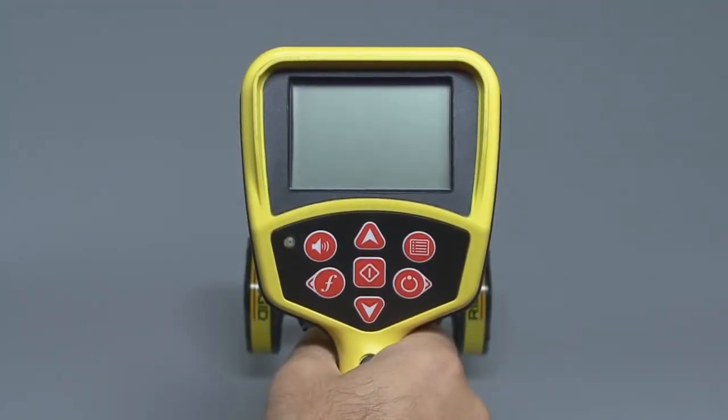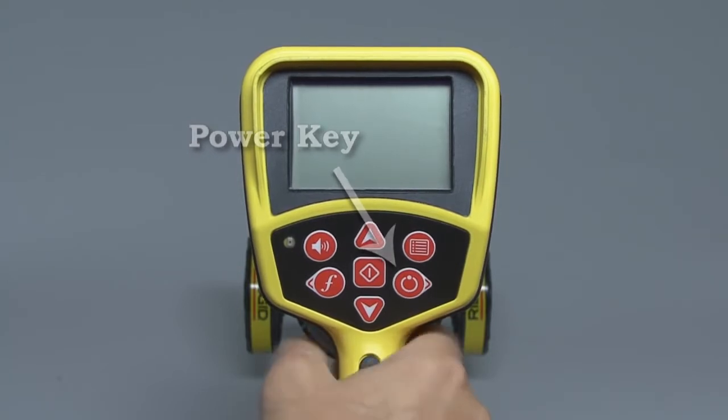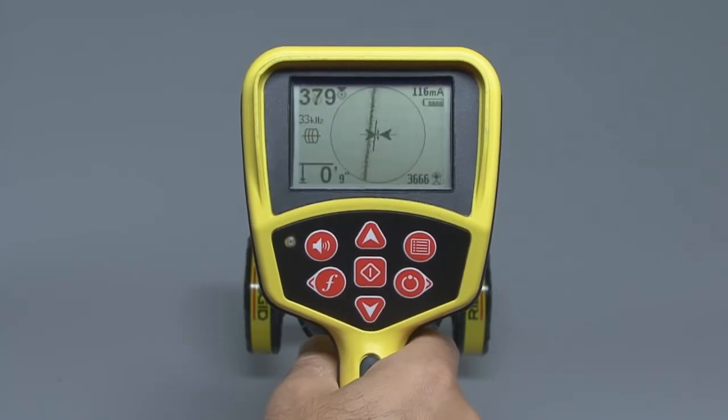The batteries are installed, so let's power up the receiver and take a look at its interface and controls. The power key is located at the bottom right of the keypad. We'll press it, and after a few seconds the operating screen will appear, which means the receiver is ready for use.